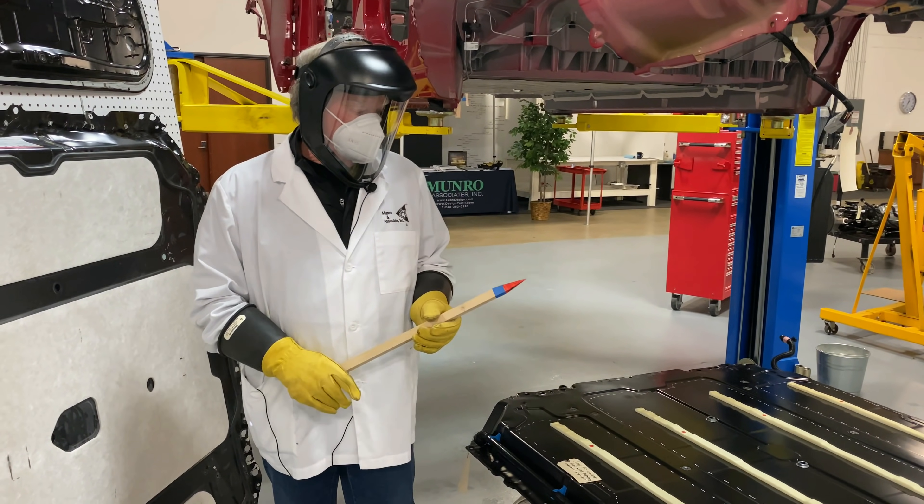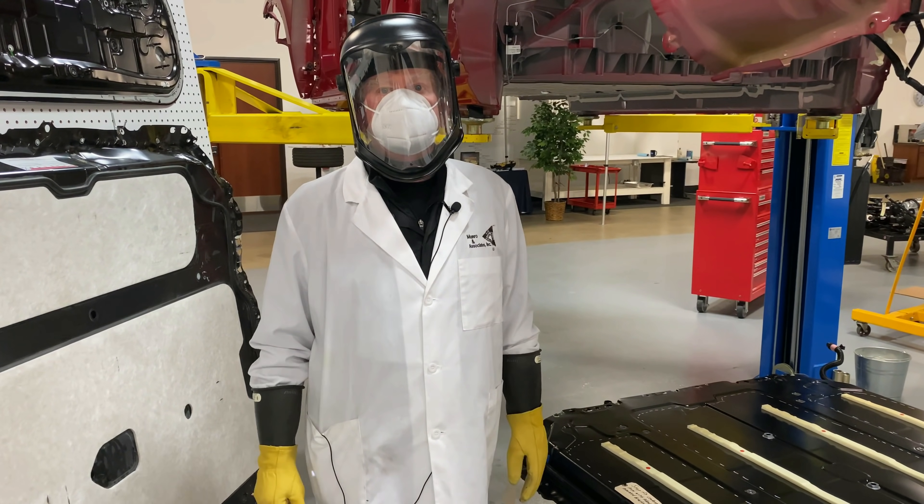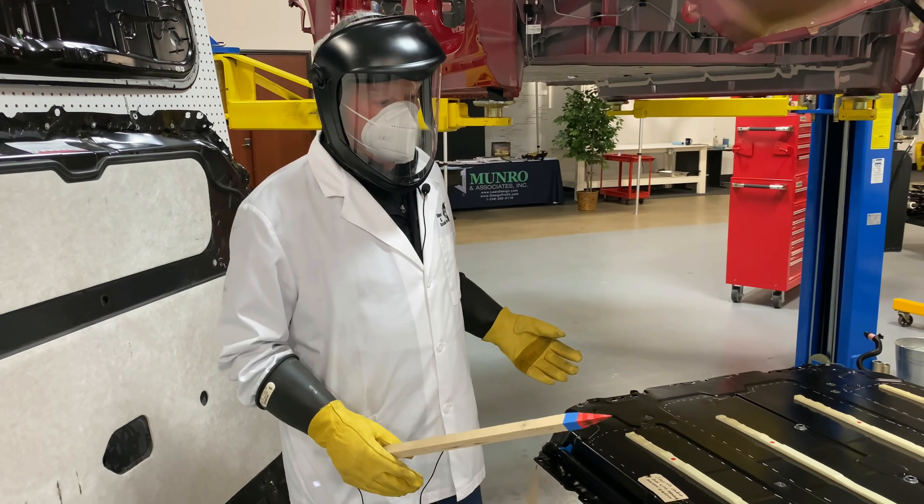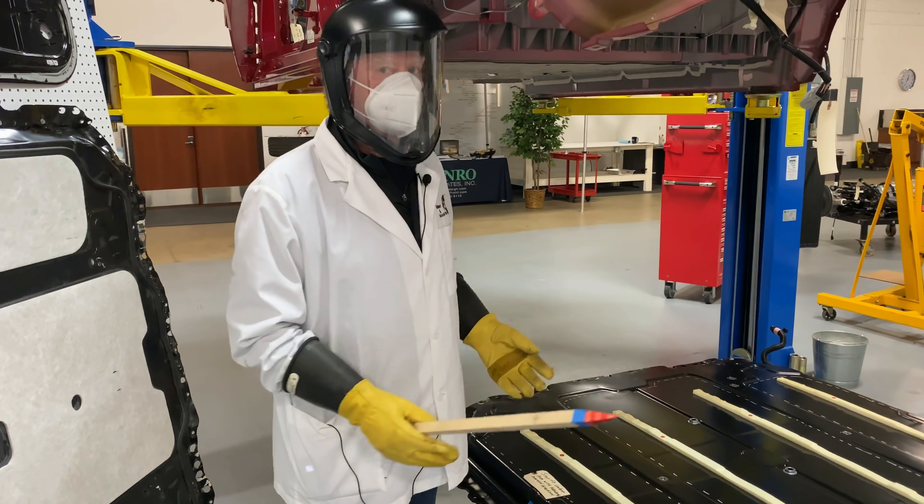Hello again, boys and girls. You'll see I'm dressed a little bit differently today because today we're going to be talking about the battery pack, and the battery pack is a little more dangerous than looking at a wheel cover.